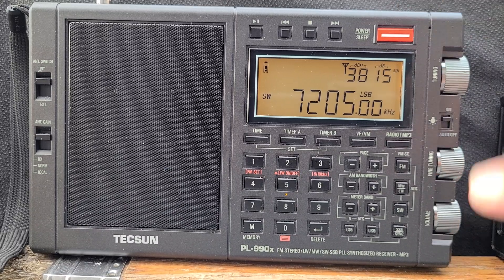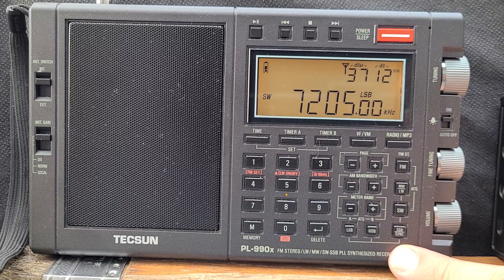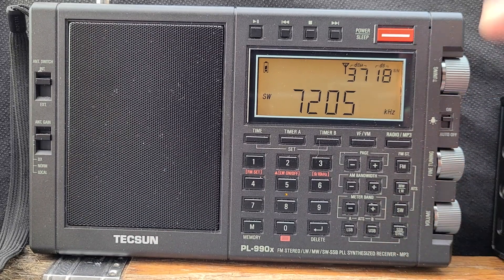Now we're going to switch to AM mode and see what international broadcast we can hear. I know that this is Radio France International actually.